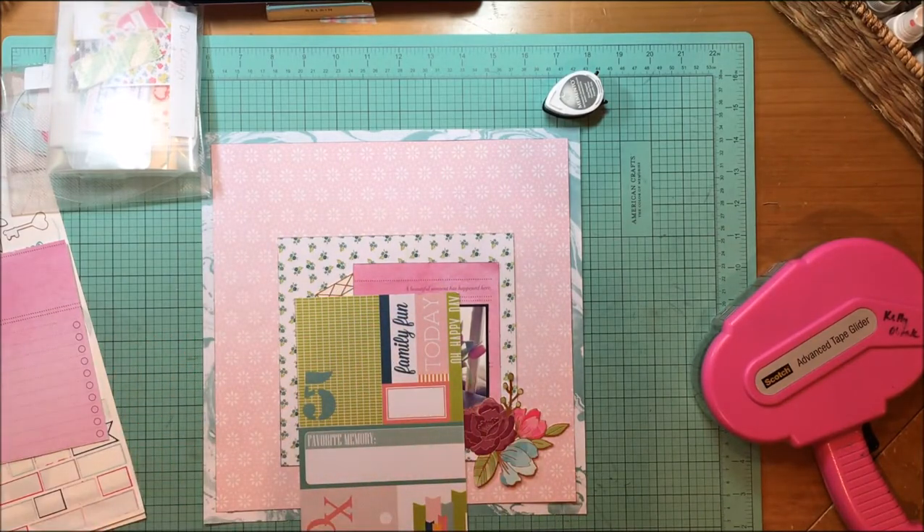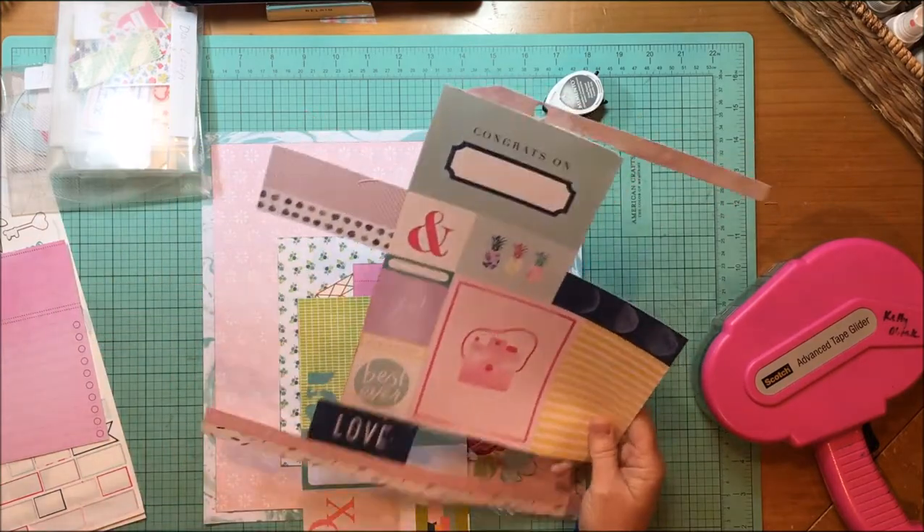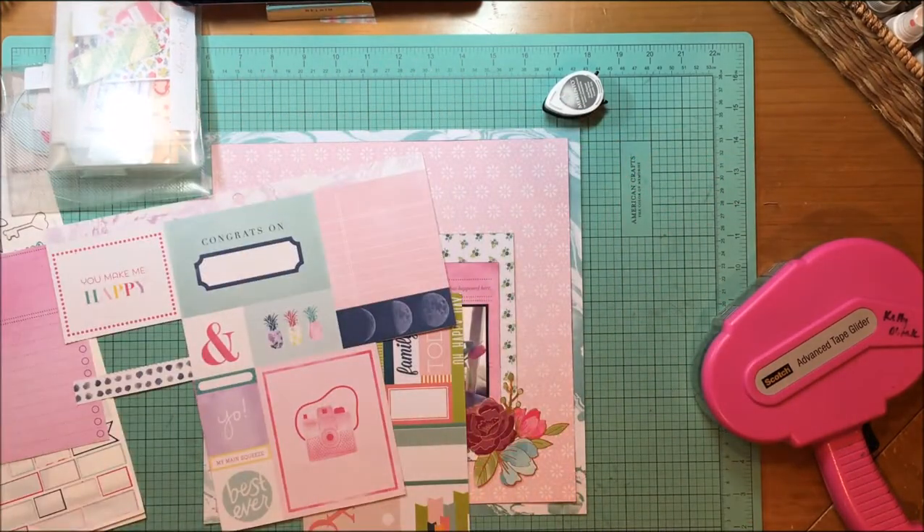Tulips are precious to me because they're my favorite flowers and I don't see them all that often. They come into the stores in the winter and then they're here in my neck of the woods for the spring and then they're gone. So the time when they're around is really precious to me.